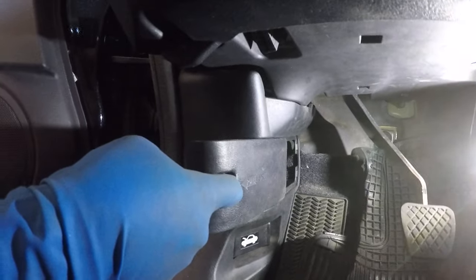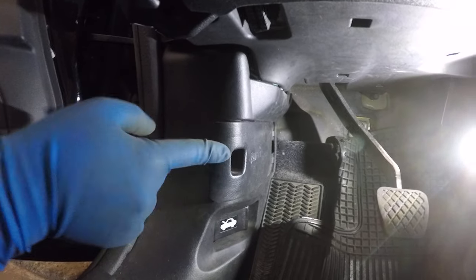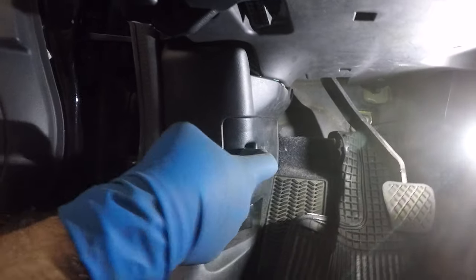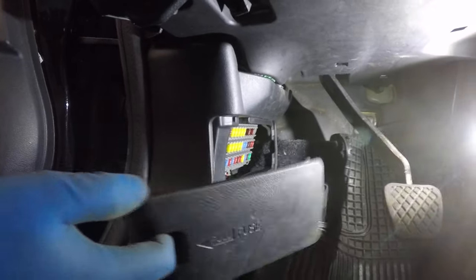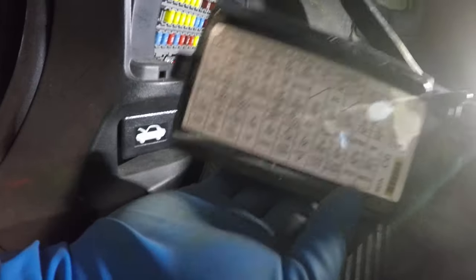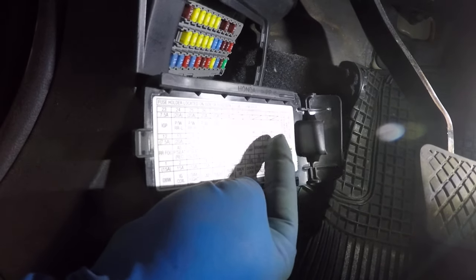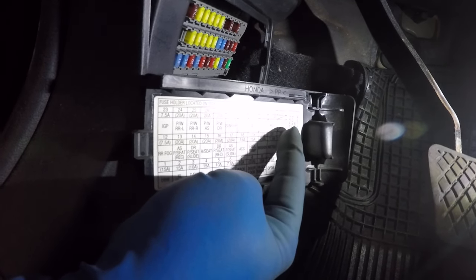Pull this cover out just like that. To put it back, you just push it back in. When you look at this cover, you're going to see the list of fuses printed on it, in the same position as the actual fuses inside.